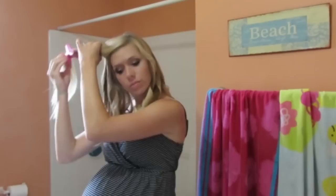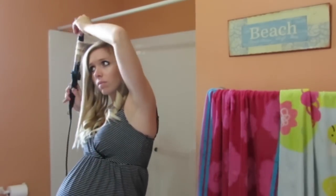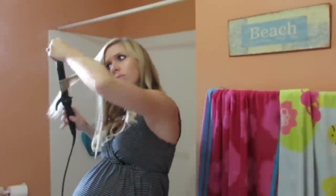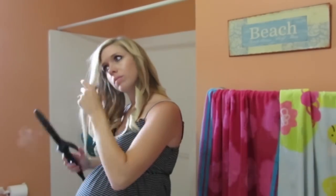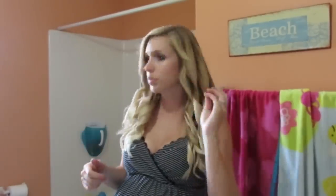So I use my Kenra hairspray — I use the 13. I also use the 25 at the end, which I'll show you. I just curl it up and leave it for a little bit, leaving like a little tip of the end. I go through each little section and curl it up, spray it one more time really good, and then just let it sit for a little bit.